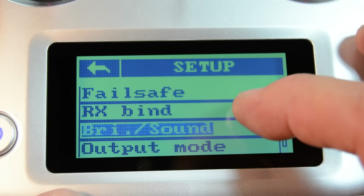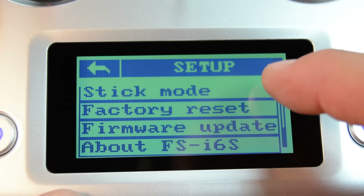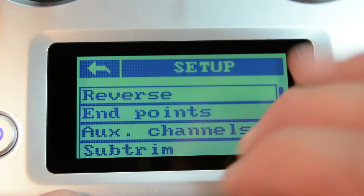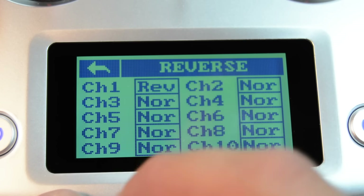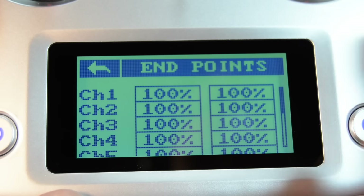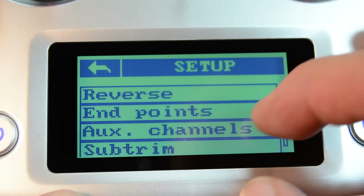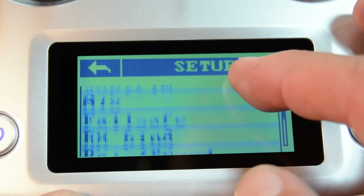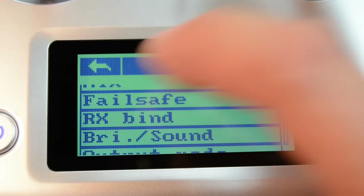The menu shows all of our different settings we can change: factory reset, firmware update — and that's probably what that USB cable is for. You can go basically into anything you want to do. If you need to reverse channels, channels one through ten are all shown here — if you need to change one you can just hit reverse, really simple. Endpoints — there are all your endpoints for channel one through ten. Sub trim, auxiliary channels, mix, fail-safe, and binding with your receiver. It has a really nice, clean look to it.